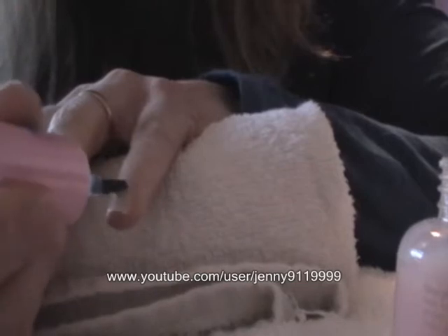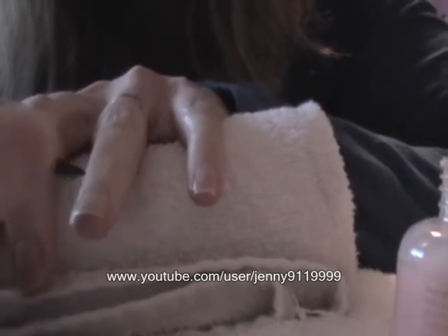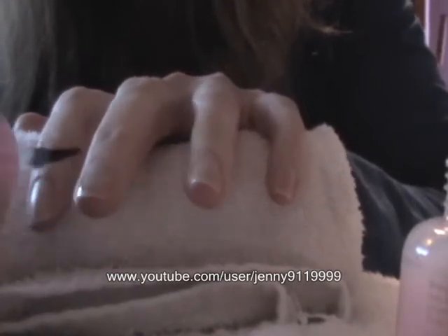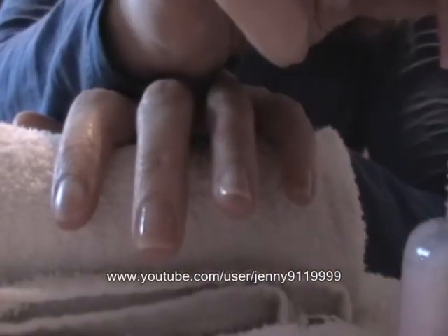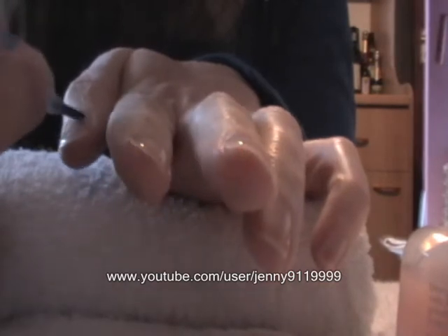So first of all I'm going to start as always with my base coat. This is just a clear coat for your nails to protect your nails from getting stained. I'm just going to put one coat on each nail. Always remember to start with your little finger so that you don't make a mess when you're moving your hand across to do the rest of your hand.